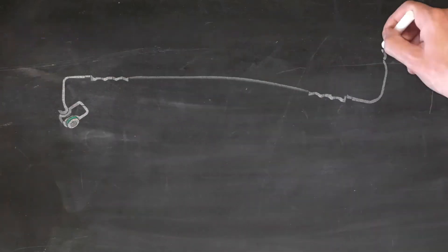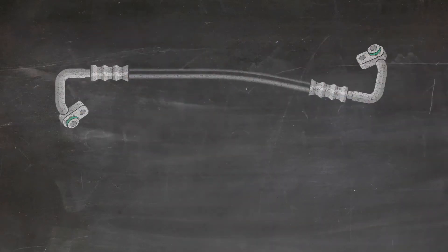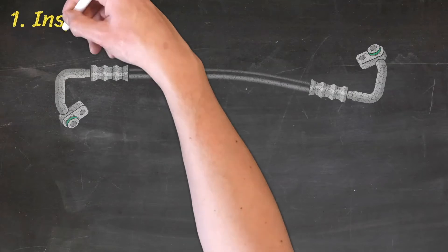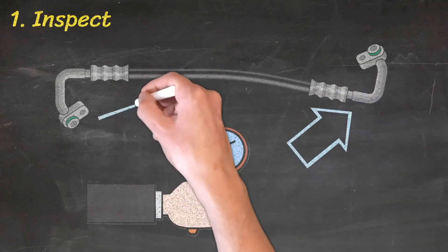This remanufacturing technique allows you to carry out repairs today to a very high standard and at an attractive price. Let's now look at the few steps required to remanufacture an OE hose assembly. Step 1: Inspect the hose ends to ensure they are free from damage, corrosion, and wear.